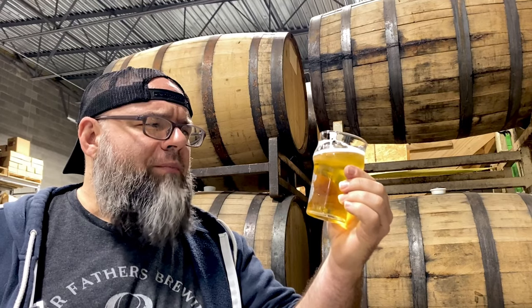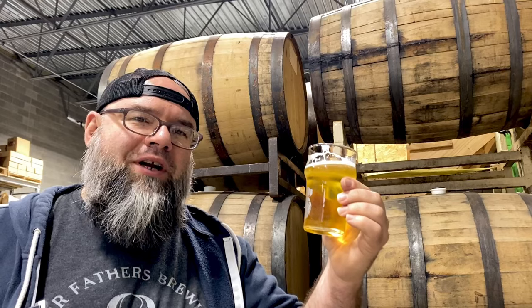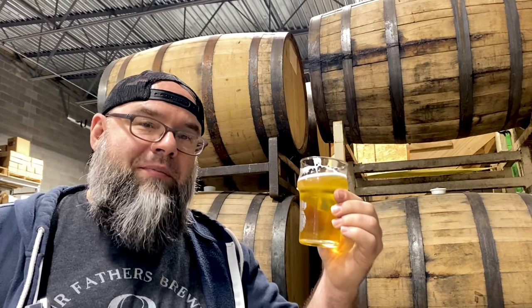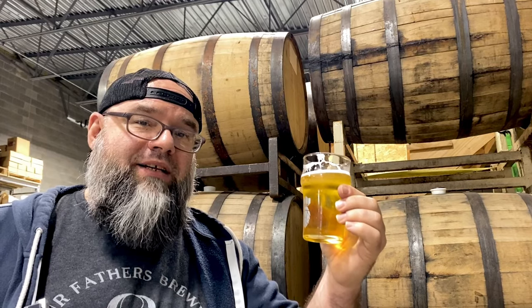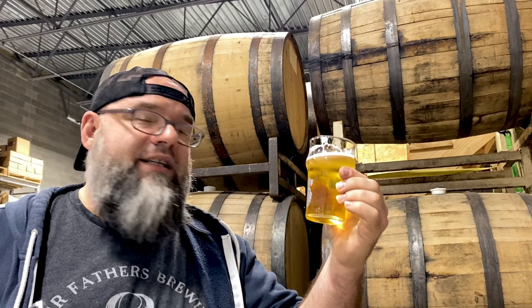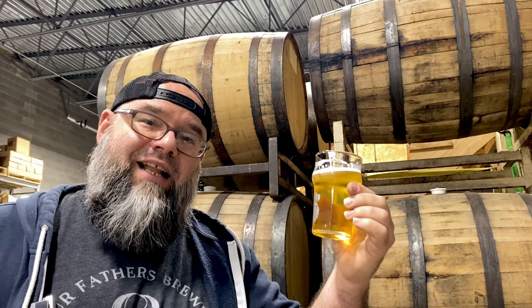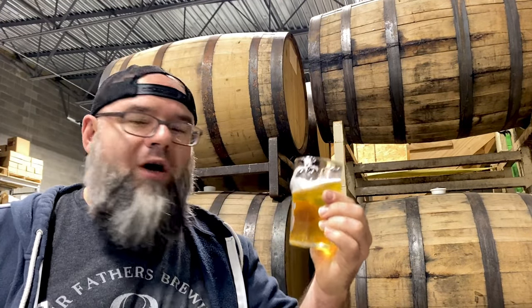Oh yeah, that's nice. And I'm not just blowing my own horn, because I actually have a brewer back here helping me, and he's doing the majority of the brewing and recipe development. This is one of his babies. It is a really nice, light drinking beer for the winter months.